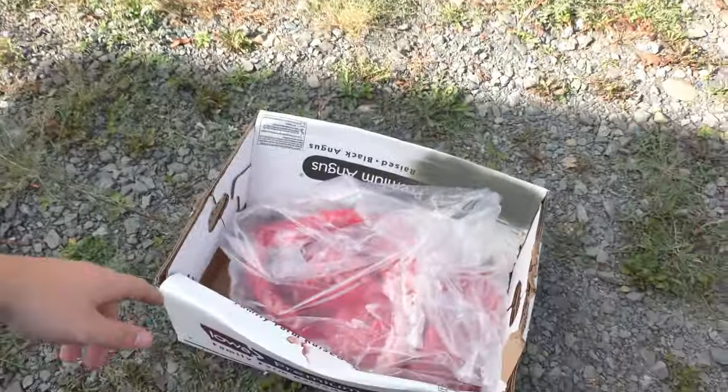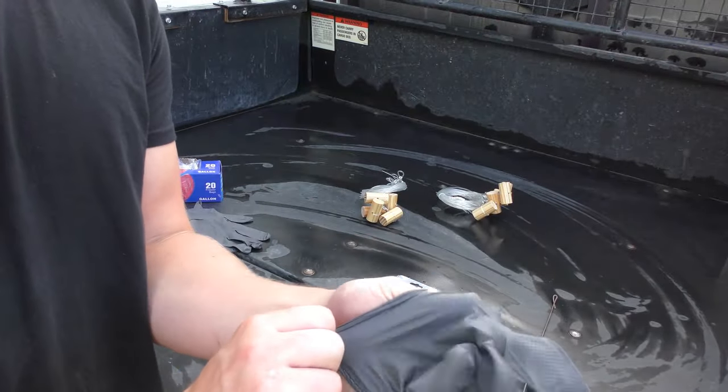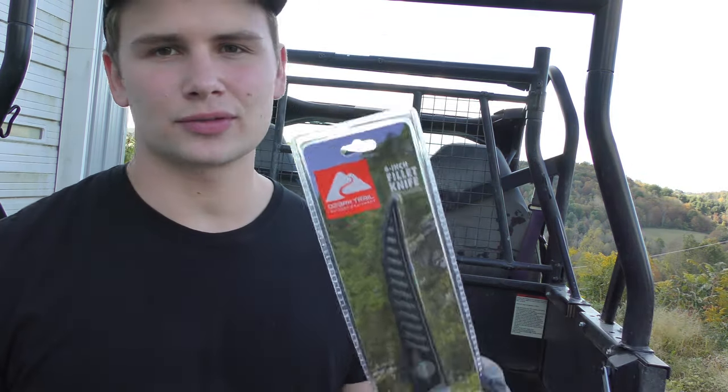With this being our first time going out, we did some research and the main thing that came up as far as bait goes is beef lung. First things first, I got to get some gloves on. As far as knives go, I'm really a big fan of these Ozark fillet knives. They're really cheap and if you can find them at Walmart during the right time of year — kind of right after summertime when fishing is really big — you can find these for like $3 a piece.